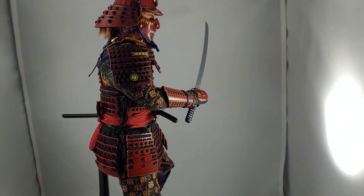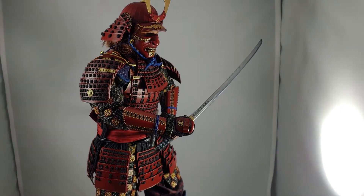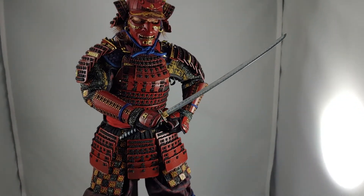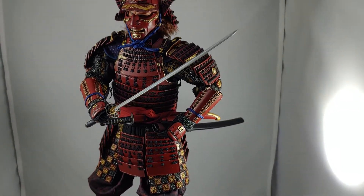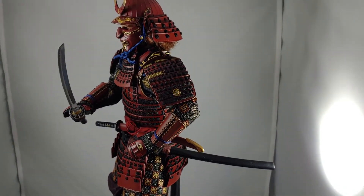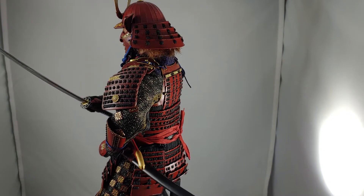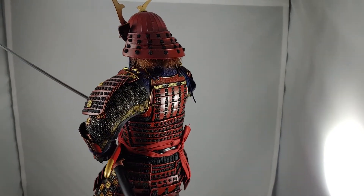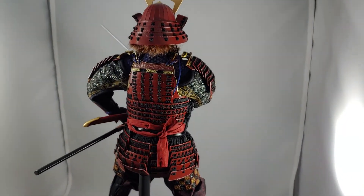What I like about this figure, after having it and messing around with it all day, is that not only are the details just on par with the best things that we see from KU model — this is a lovely, lovely figure — but it feels durable and sturdy. I'm not really worried about breaking anything on this guy with some rougher-than-usual handling.